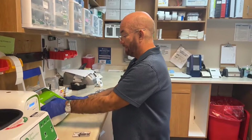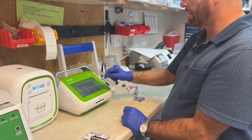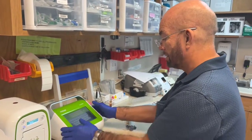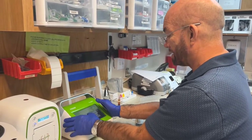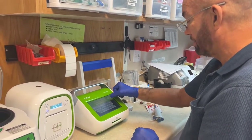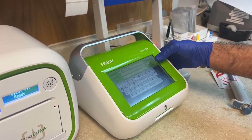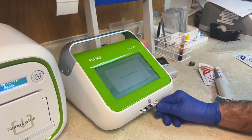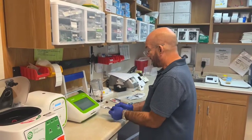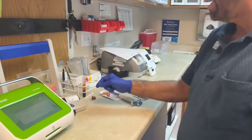Now you're going to run your test. You push Test, then you push Patient. For the sake of HIPAA, the first and last name is going to be test test. You put in the first initial, the last name, and then the birth date, and then hit OK. Then you put in your cassette and it sucks it in. When the test is complete, it'll spit out the cassette, then you can hit Print and it'll print out the result.